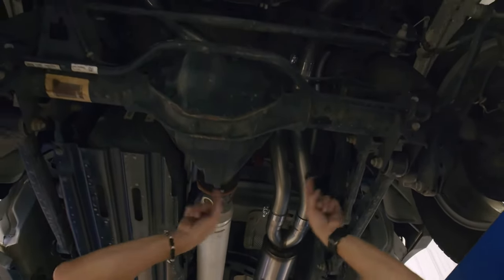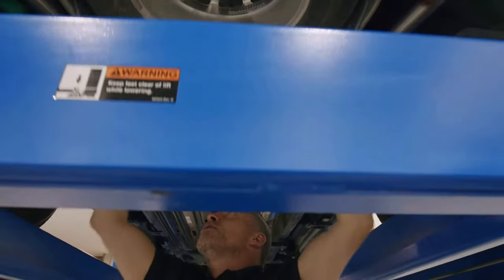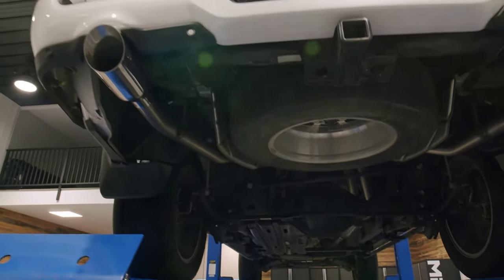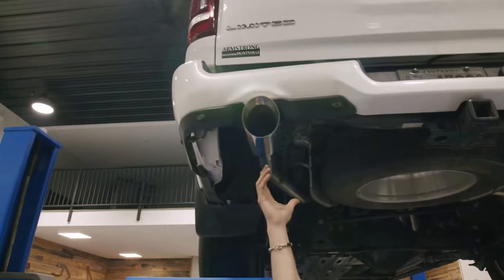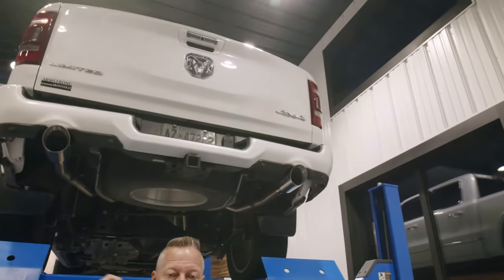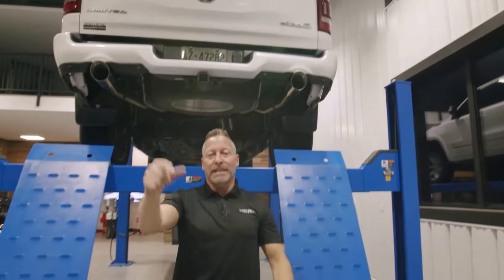These tailpipes snake up and over with lots of axle clearance, utilizing all the factory hangers and band clamps, and then exiting into four and a half inch stainless steel dual wall MBRP exhaust tips. This truck's all done — sounds killer. Let's get it on the ground and give it a listen.